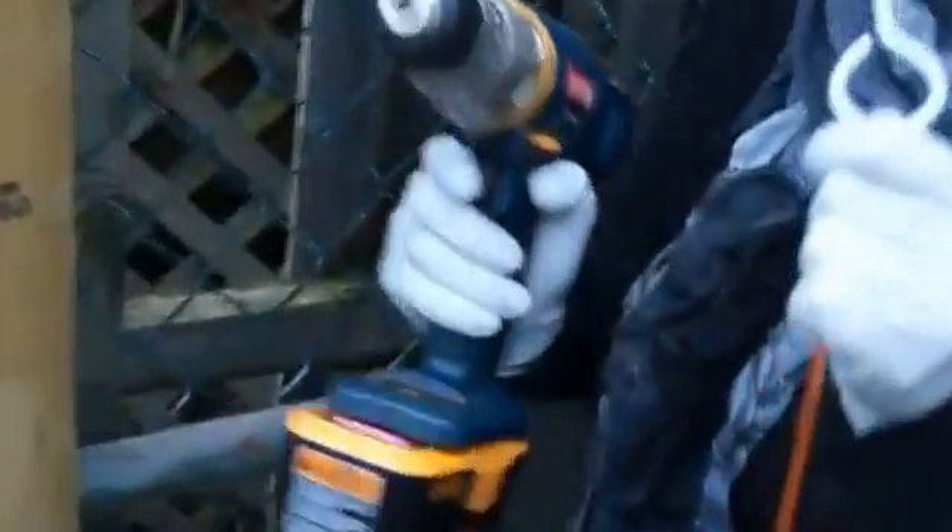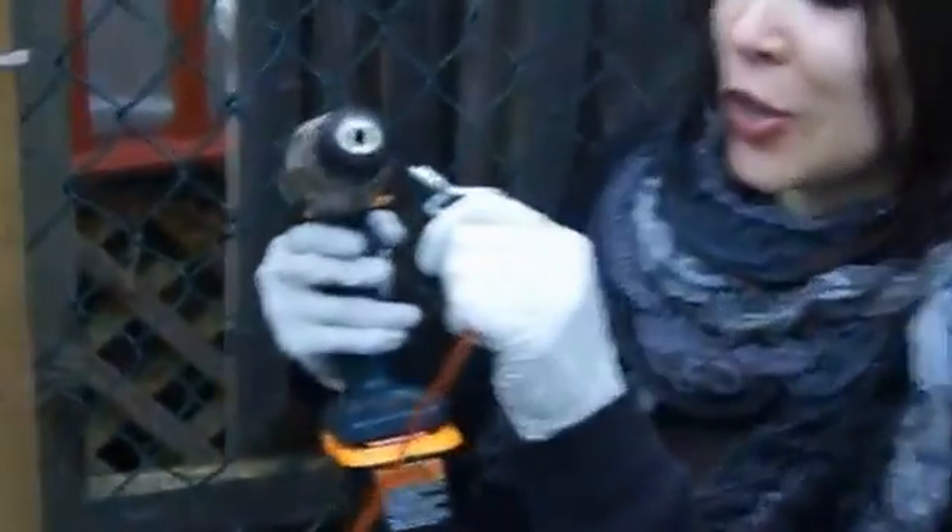Step six: get your wireless drill and connect your hook to it.